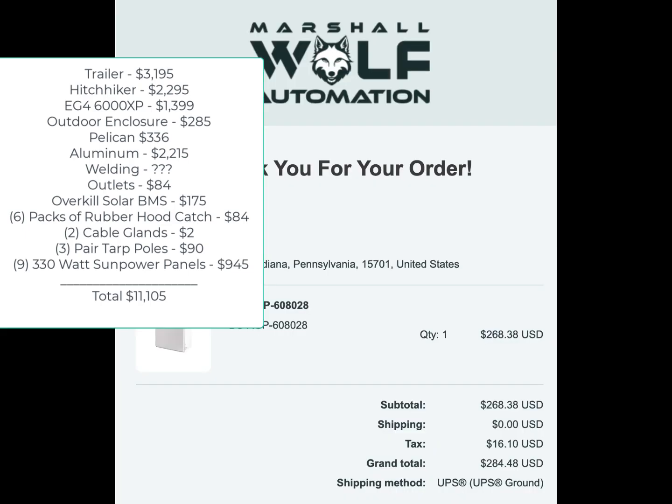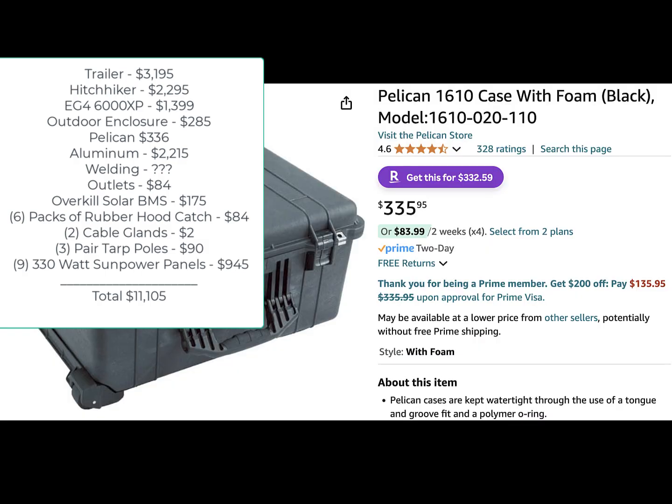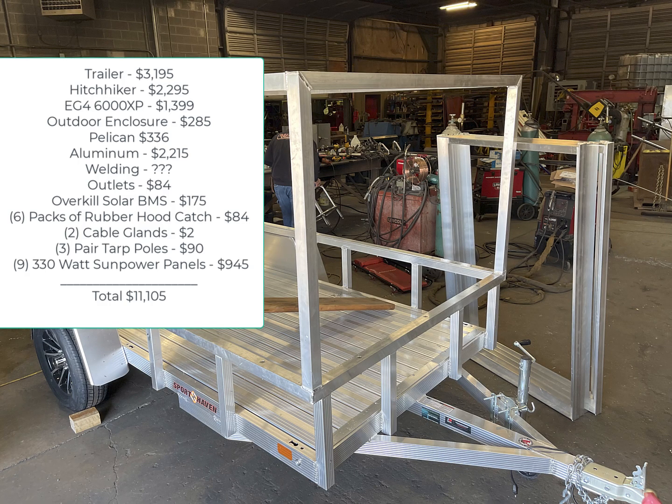The outdoor enclosure for the EG4 inverter was $285. The Pelican case for the recycled batteries was $336 — so you'd have to add the cost of batteries if you wanted to build your own. The aluminum for my welding guy was $2,215.